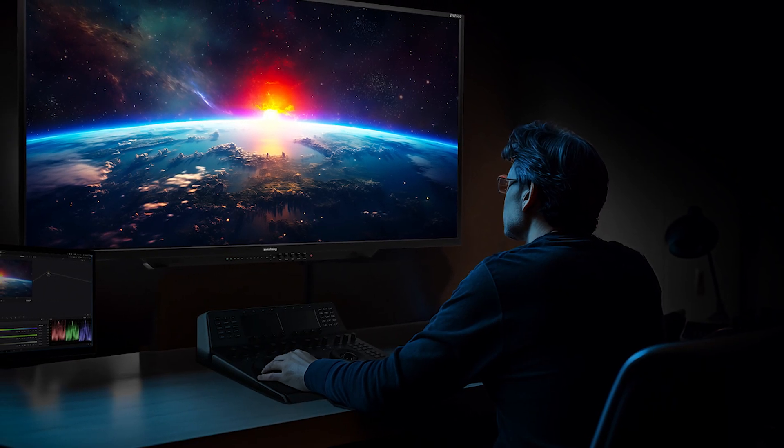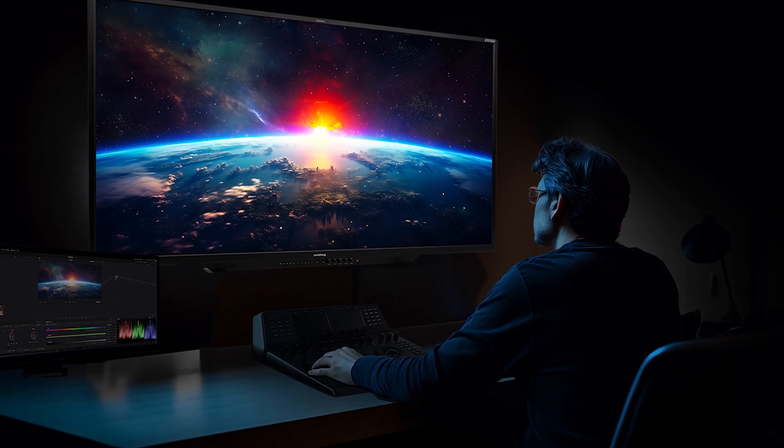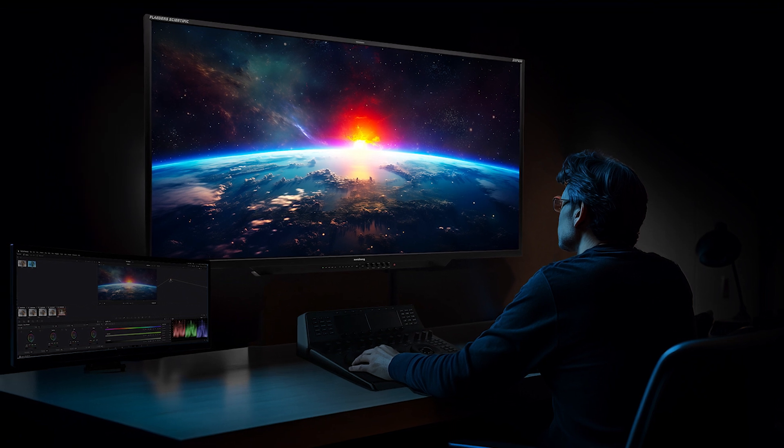With the XMP650, post-production facilities now have new possibilities for room design, including building rooms with a single display that serves as both the colorist reference monitor and the large format monitor for clients.